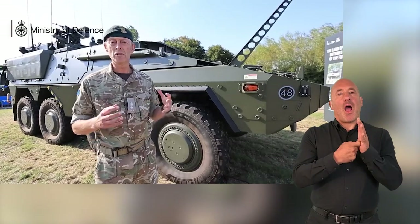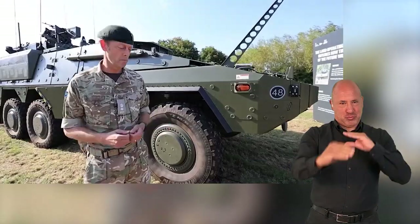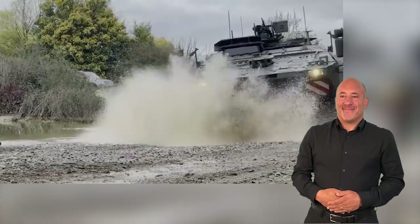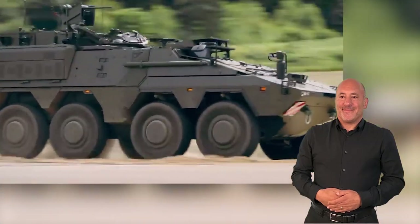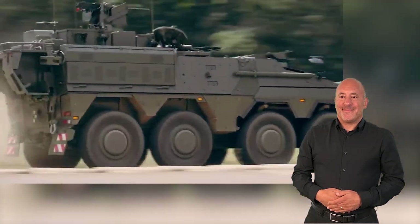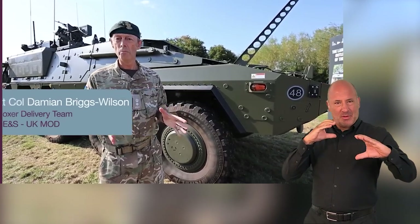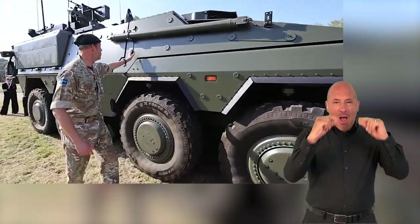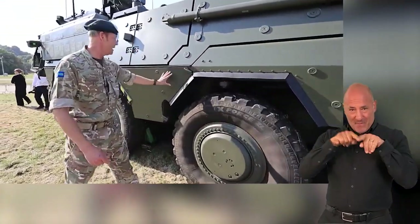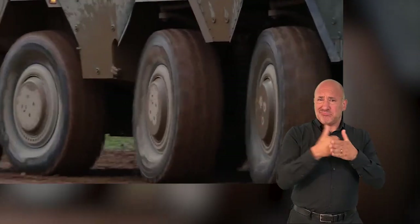We're stood next to the command variant of the Boxer mechanised infantry vehicle. One of the key features of this vehicle is what we call a common drive module. Everything forward of this line and all the way down below the rubber line where the tracks are is called the drive module, and it's common to all 628 vehicles — it's exactly the same.